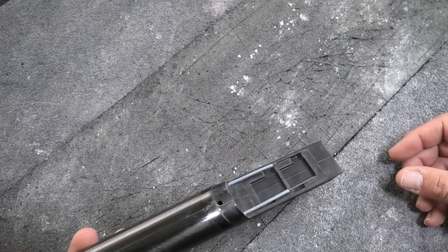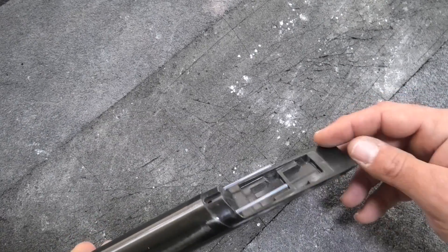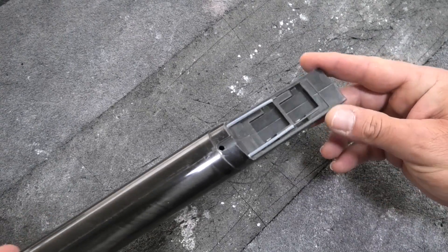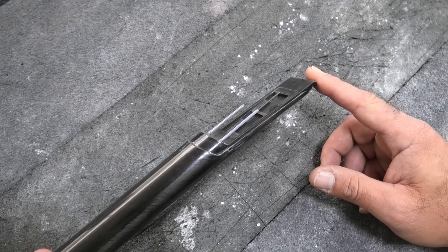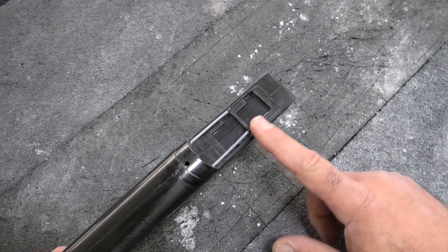Hey guys, welcome back. We're gonna take a quick look at the toy 2-meter X-tail electric fuselage setup, because I'm building one of these for a customer. I think I've already shown the electric V-tail — I'm not sure — but the front area here is basically the same as the electric V-tail.